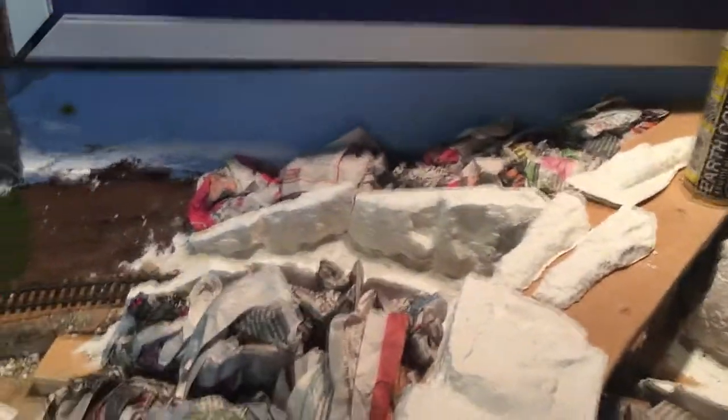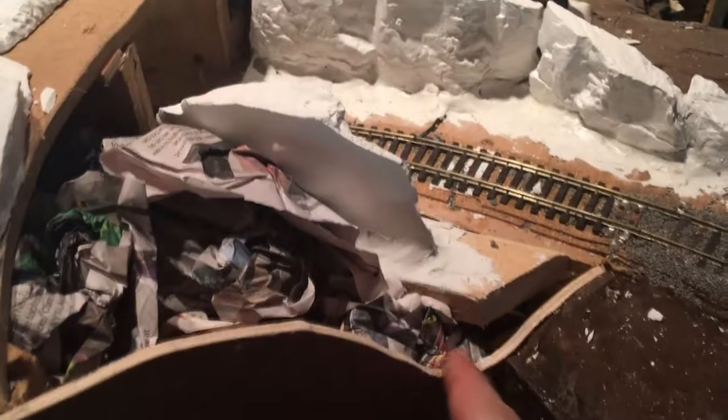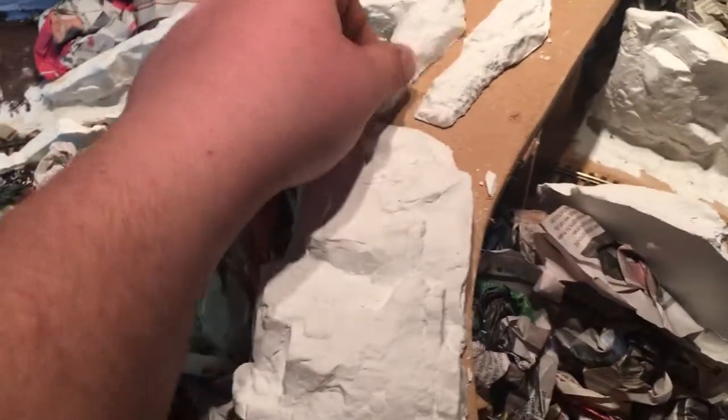Hello everybody, welcome back to Brickerton, I'm Ryan. Today we're looking at the start of the rock cutting which is new - it's yet to be painted because we need to get the sculptor mold into the back of it. Down here we're going to have a little ditch coming down from the road. Got a few spare rocks left over - I'll let my dad color them because he did make a good job of them.